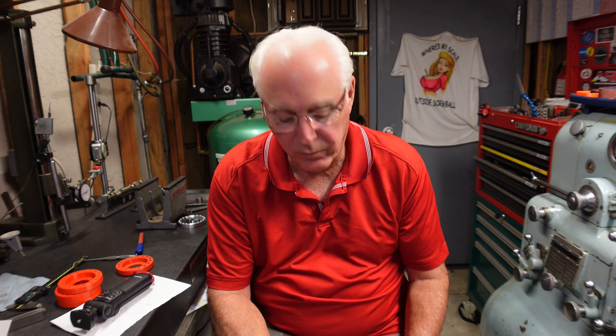Hello everybody, thanks for stopping by the channel. My name is Chuck and I appreciate your time. If you've been watching my channel over the years, you know I'm a home hobbyist, a tool nut, always trying to learn and really have a thing for tools and tooling.